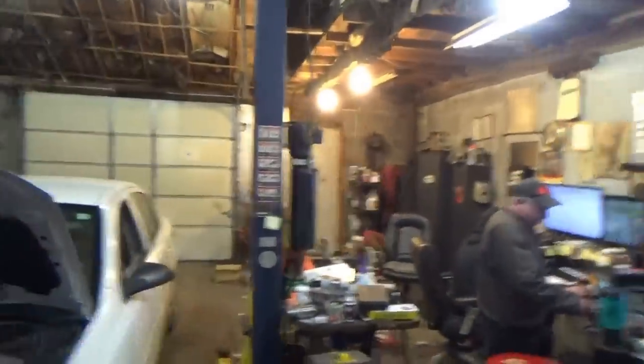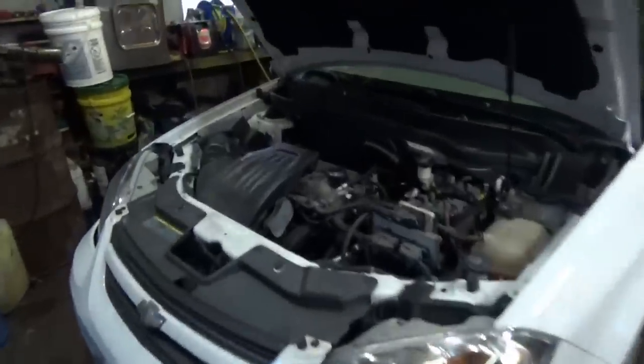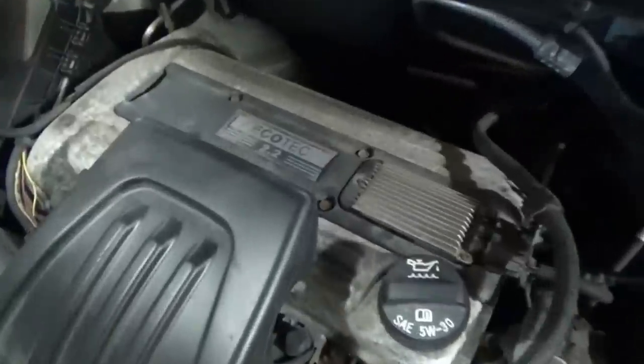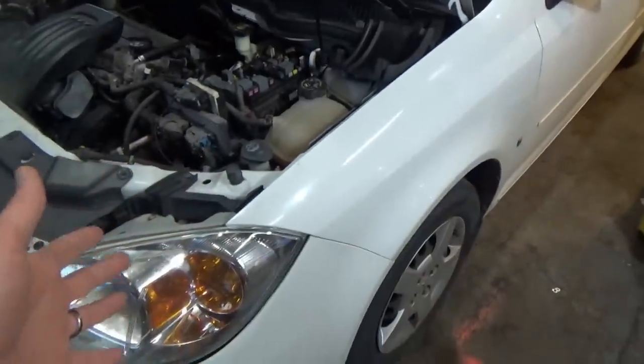Welcome back to Pine Hollow Auto Diagnostics. We're back at Brown's Automotive — Jim's got another good case study for us: a 2006 Chevy Cobalt 2.2-liter EcoTech. This thing is a no-crank, no-start but it's doing some other weird and wonderful things. Let's hop in.